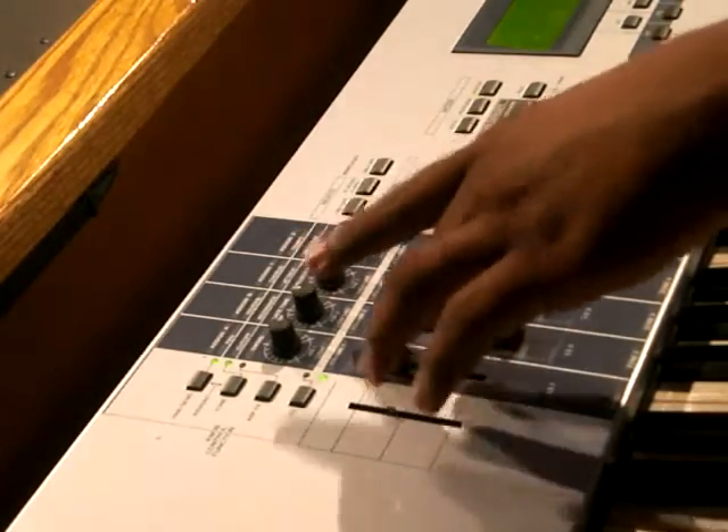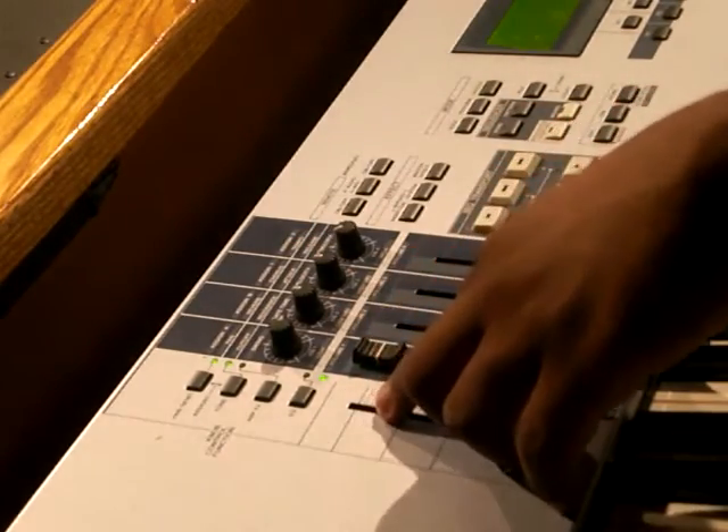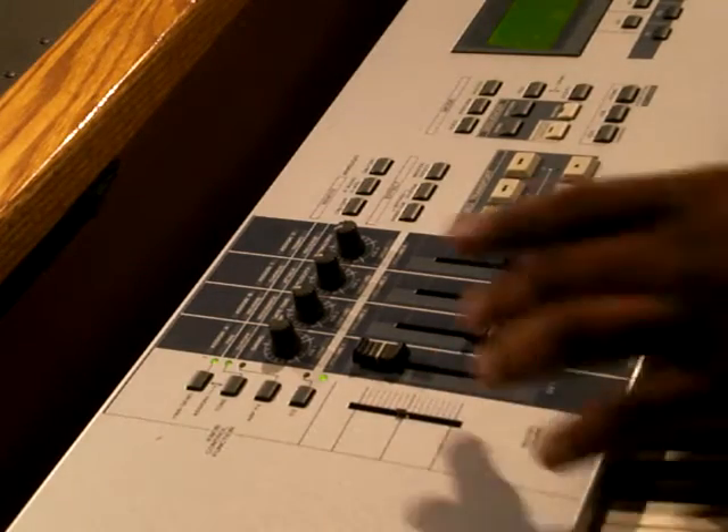The first bar is the 16 foot, the 8 foot, and the 4 foot, which gives you your basic sound. You always want to have this one out.